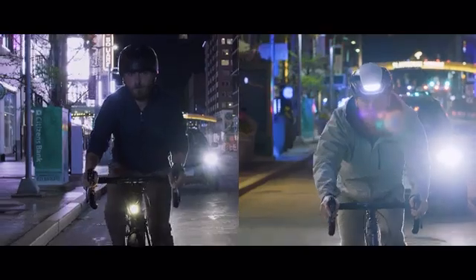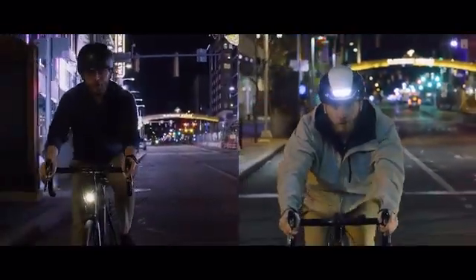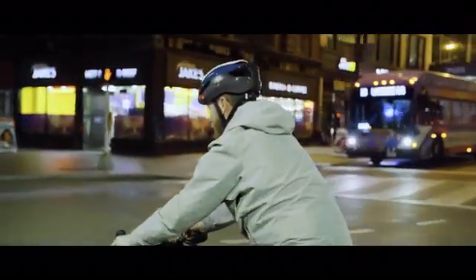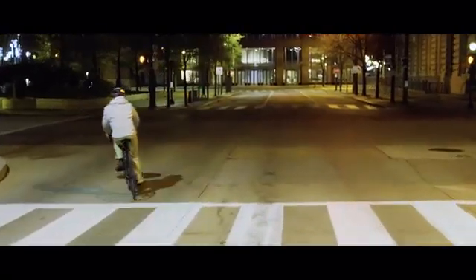We've garnered hundreds of amazing reviews from customers who have loved their Lumos helmet. But what's most fulfilling is seeing our helmets actually make an impact — helping people stay safe, and in many instances, saving lives. Safety is everyone's right, so we've made it our mission to make our life-saving tech available to as many cyclists as possible. That's why we've packed all our helmet-making experience and user feedback into making Ultra our best and most affordable helmet yet.